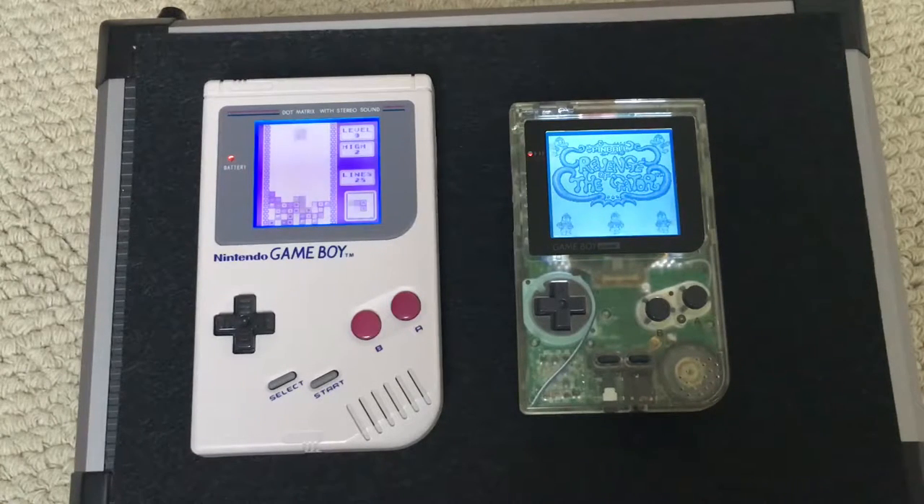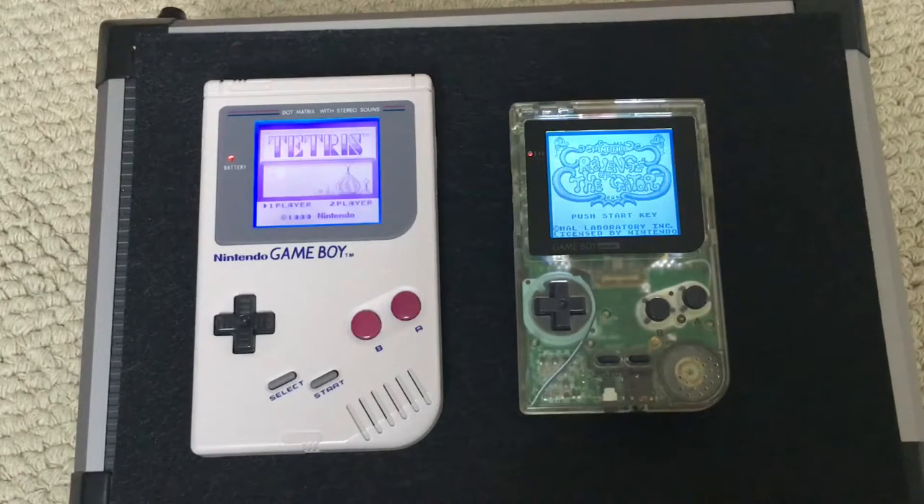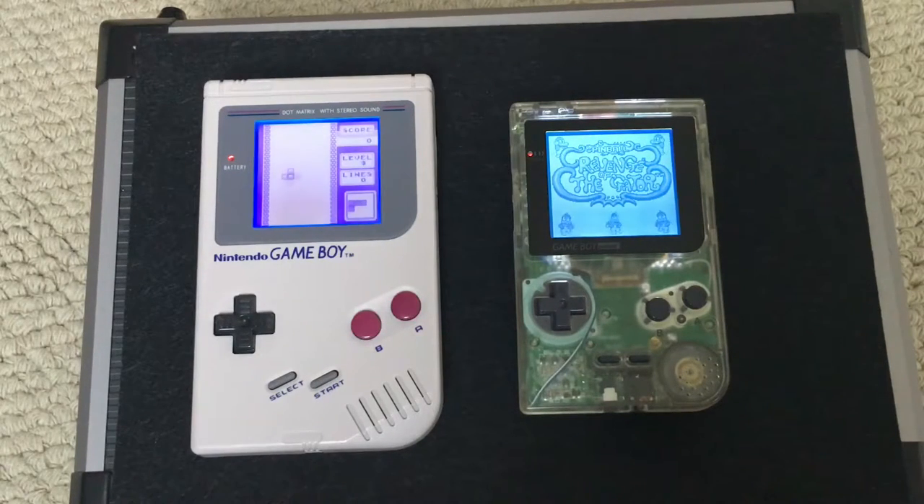Now if you want to get a little bit technical, Dave — Dave Fisher — has done the mods. He's told me that the bivert chip actually inverts the screen first and then the polarizing film re-inverts it back again, or something like that. But all you need to know is they both look absolutely stunning. My camera isn't really doing them justice — trust me, in real life they really do look really nice.